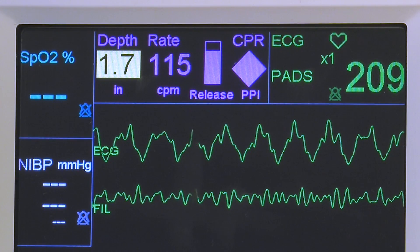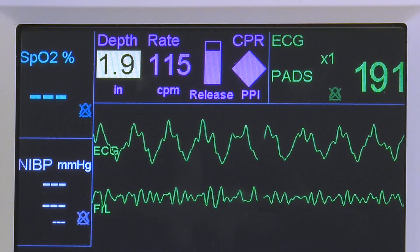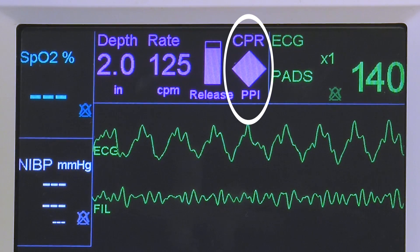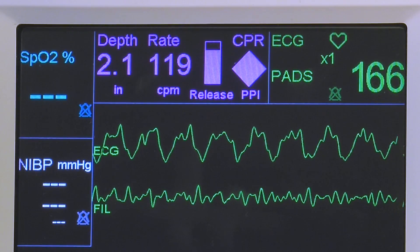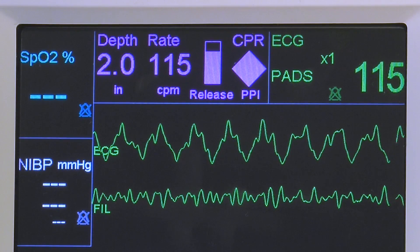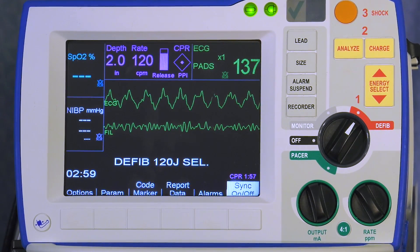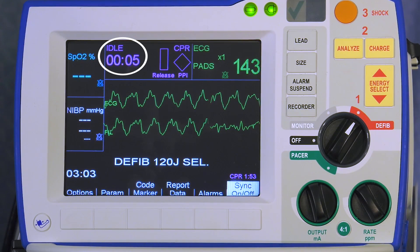If the color begins to decrease, quickly lift hands off the chest for better recoil. The perfusion performance indicator integrates compression depth, rate, and interruption times into one visual indicator. Keeping the diamond-shaped PPI full provides visual indication of performance to the current guidelines. When compressions have been interrupted for an extended period of time, idle time is displayed in minutes and seconds as a visual reminder to help minimize pause time.